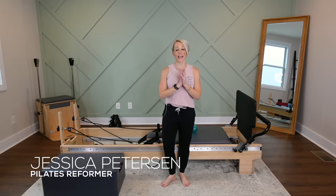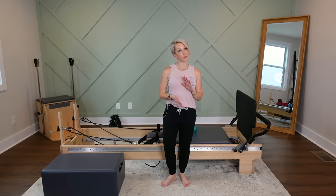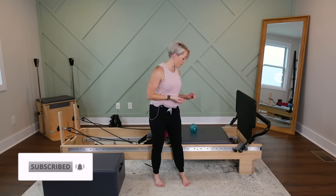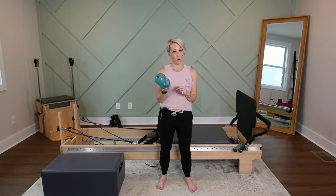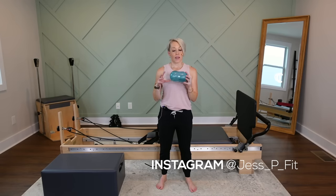Hey you guys, I have a brand new reformer workout for you today. It's going to be about a 60-minute workout. I am calling this one "Peanut Power" because we're going to use the peanut as our main prop — the little peanut. It's also called the Franklin Ball. That's its real name, but I call it the peanut.